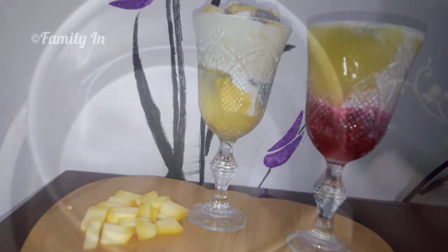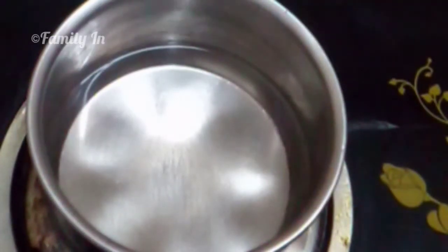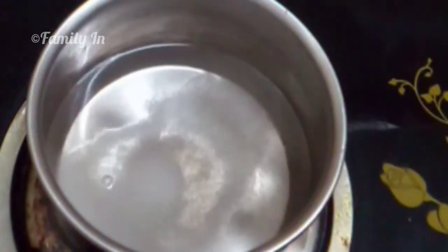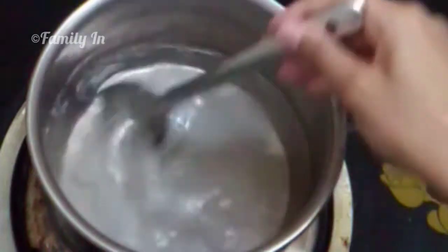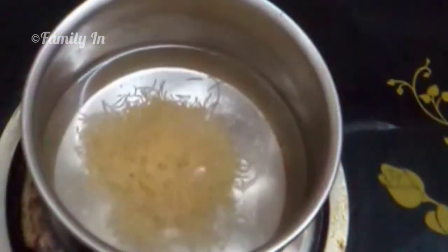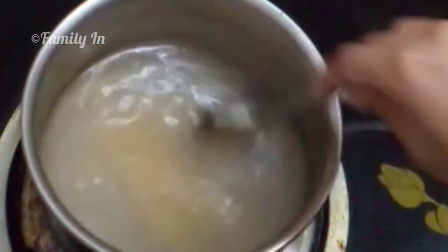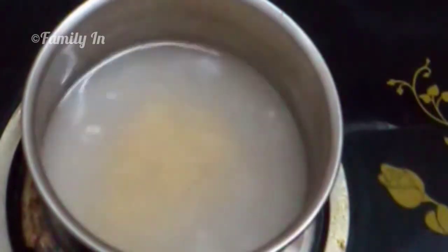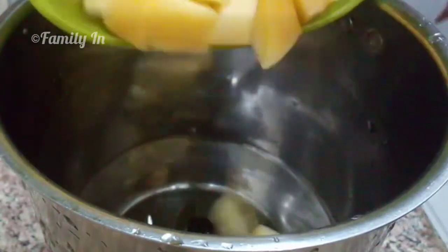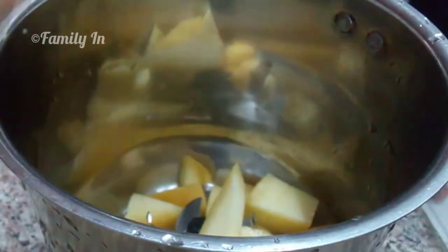So I am going to make a method of the sabja seeds. We have two tablespoons of this. I will add 2 tablespoons of semiya. I will also add corn flour the same way. Then I will add semiya as well.